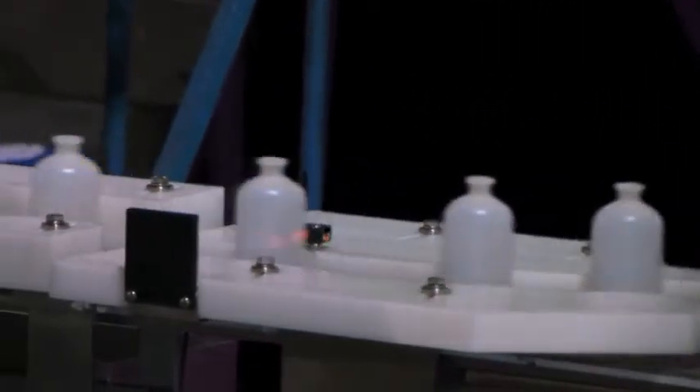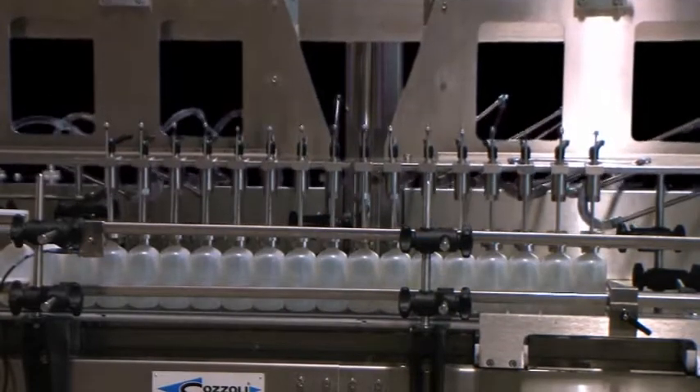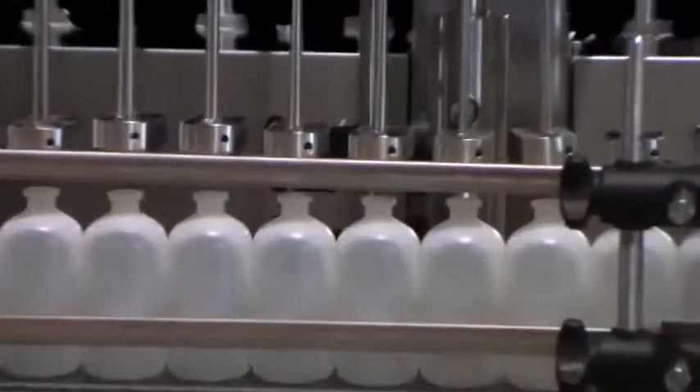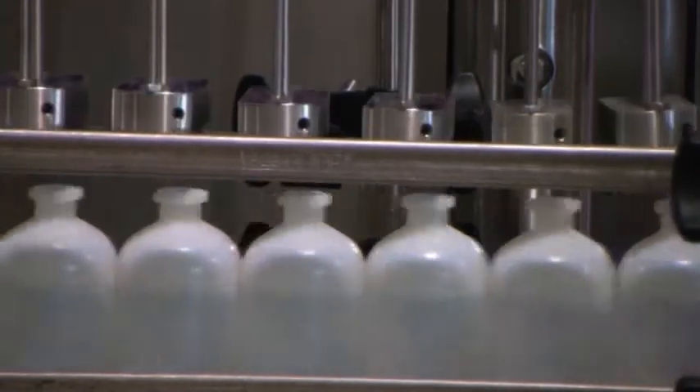The VR1640 incorporates a gating mechanism. Centering cones are used to precisely position filling nozzles inside the bottles. This is very important when running speeds up to 250 bottles a minute to fill product accurately.